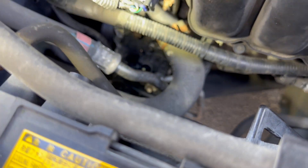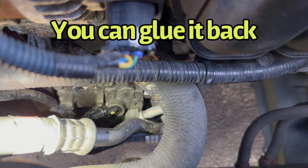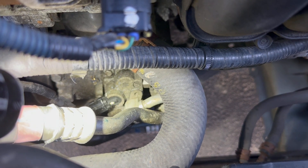I replaced the sensor. It was glued in the back, so I had to pry it off, remove it, and replace it with the new one. Let's see if the AC works.